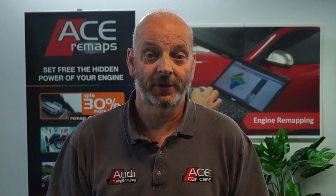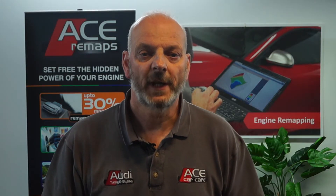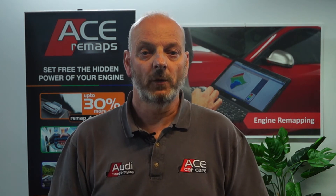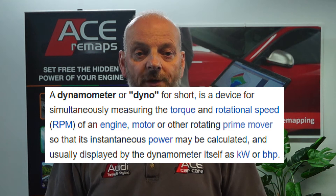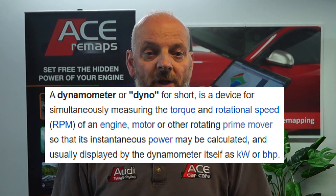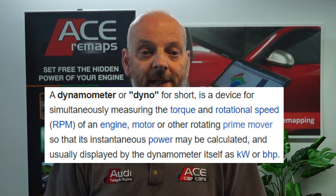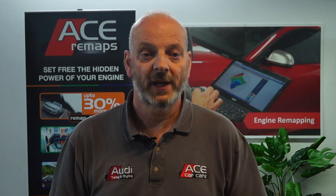The term 'rolling road' is more of a nickname for the equipment's actual name, which is a dynamometer, or dyno as it's usually abbreviated to. The definition of a dyno from Wikipedia is: a dynamometer or dyno for short is a device for simultaneously measuring the torque and rotational speed of an engine, motor, or other rotating prime mover, so that its instantaneous power may be calculated and displayed by the dynamometer itself in kilowatts or BHP. So it's basically equipment to calculate or measure the output of an engine from the rotational force of the wheels.